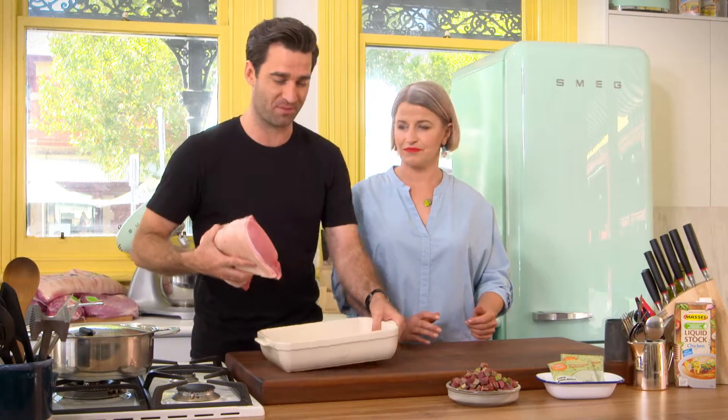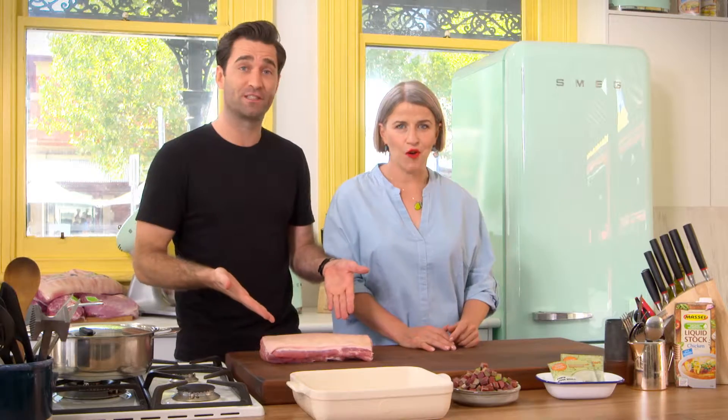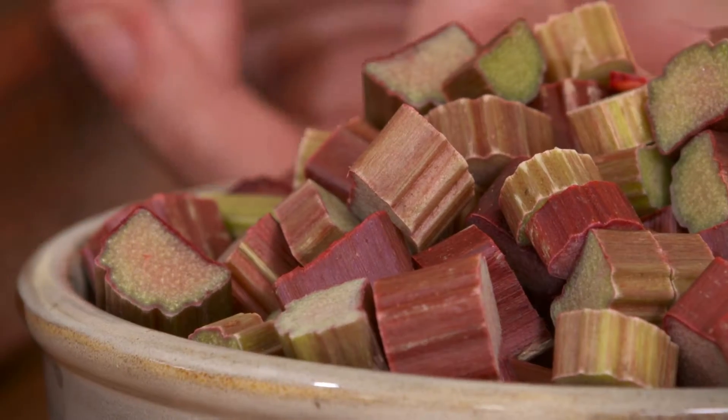Now I'm going to prep this lovely bit of pork. It's enough for six to eight people and really good price as well.